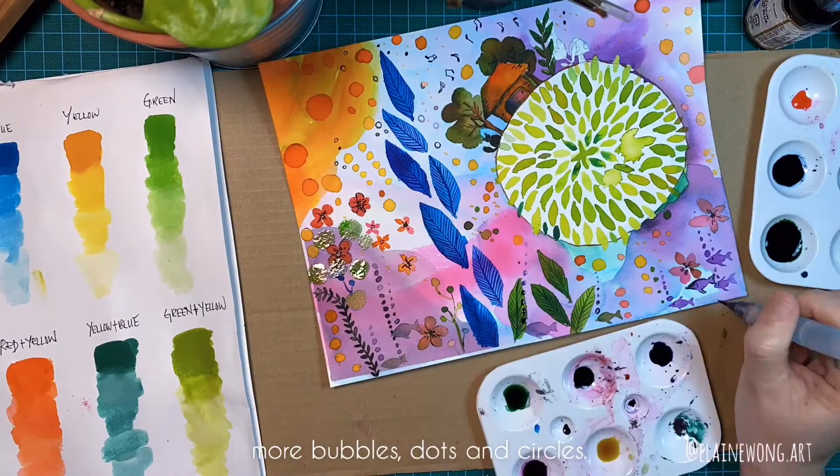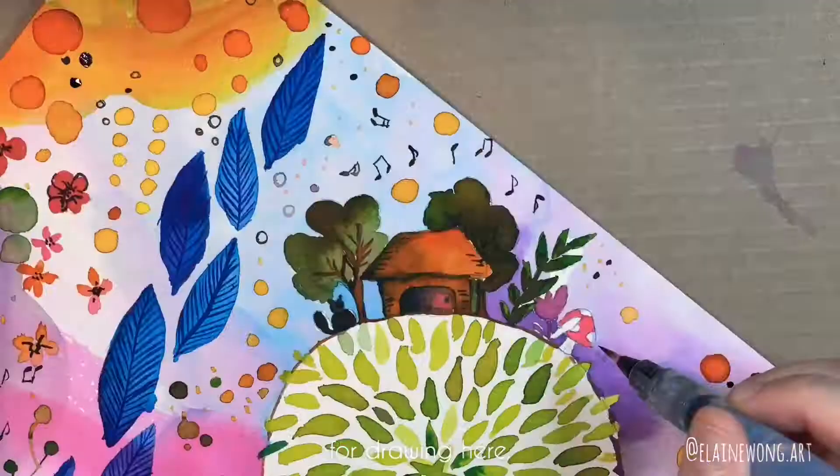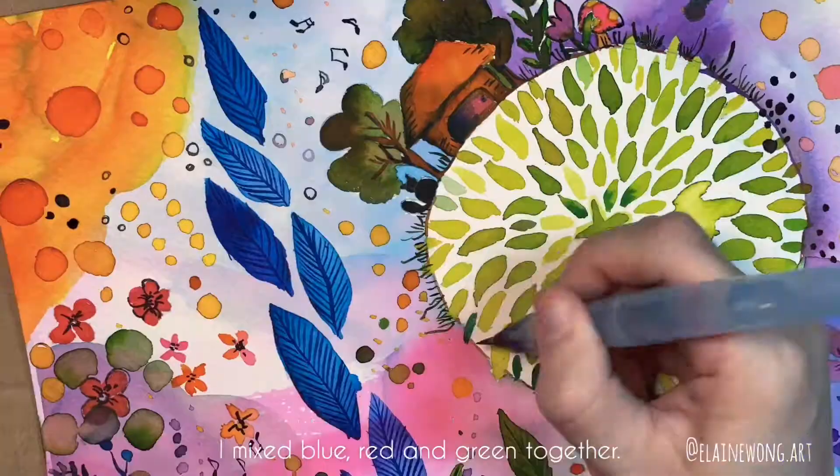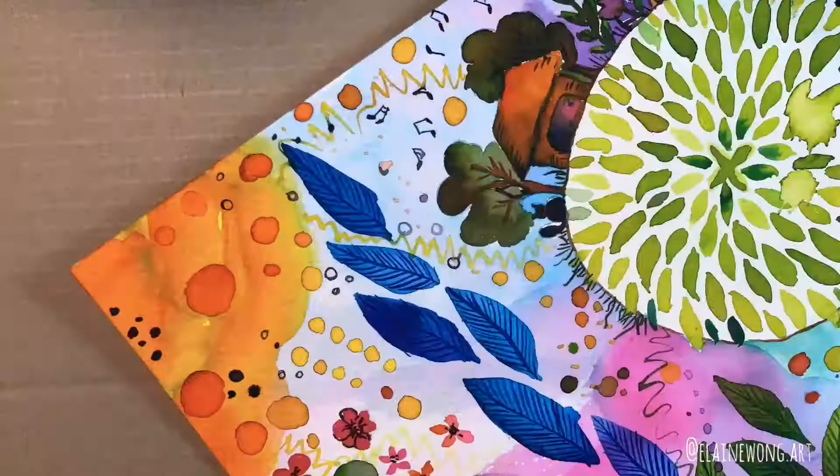Oh yeah, to get this darker tone that I used for drawing here, I mixed blue, red, and green together. And now it's done! I'm going to see you next time! Good luck, bye!